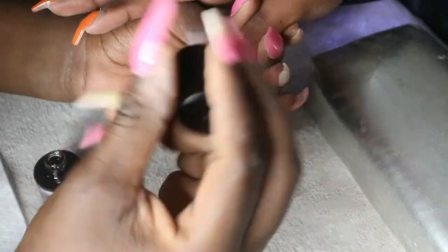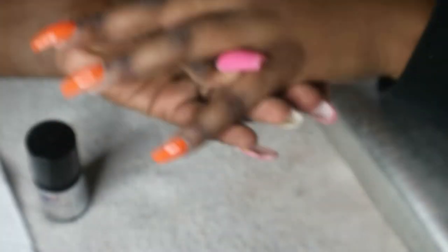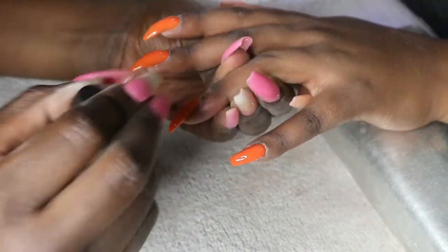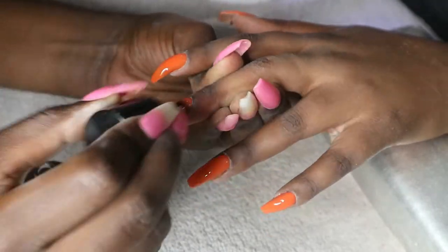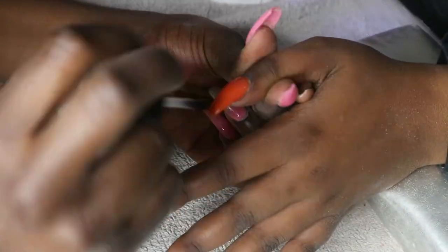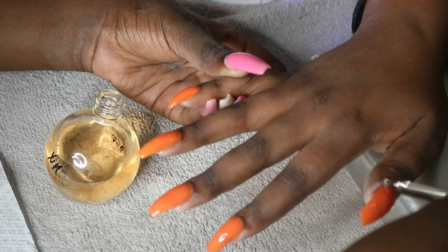To finish off, I'm using my clear top coat from Planet Nails — one of my best top coats. The shine stays forever, more especially on gel overlays because the gel already has a shine itself, so it's double the shine and the nails are going to be shining for a while.